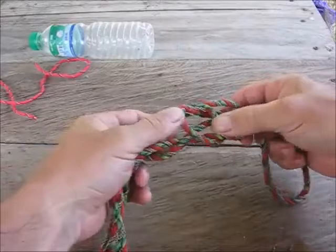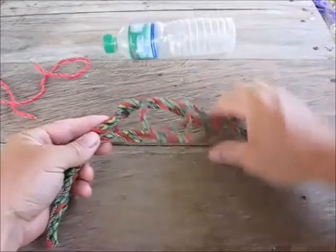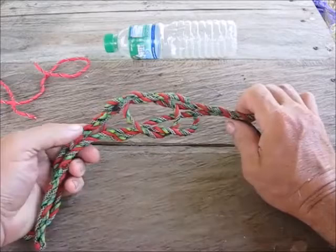Pull your loop and pull your ends tight together, and what you get is a nice symmetric knot. Your bottle goes right in the center here — you pull both ends, then tie a knot and burn it off.